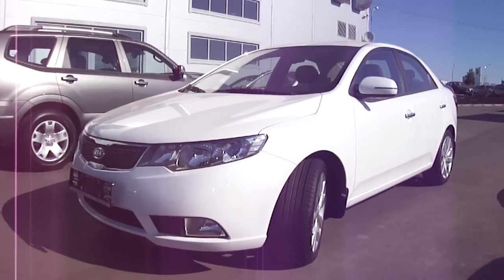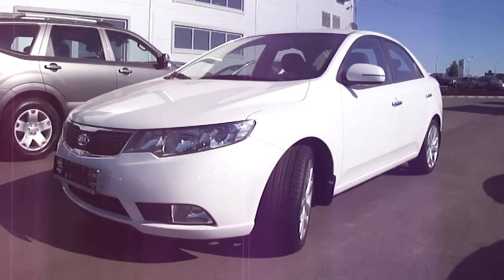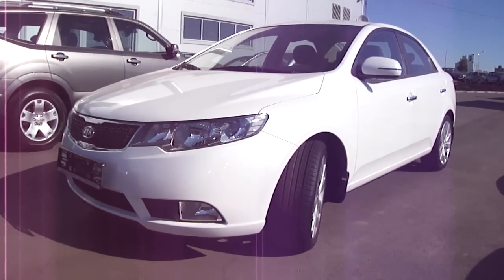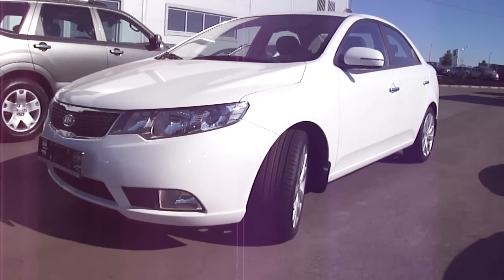Hey guys, what's going on? Today I bring you a brand new 2011 Kia Cerato, and this is going to be a full in-depth tour of the Cerato. We'll start it up, show the engine, go over some performance details, and show you a bunch of the interesting features in the exterior as well as the interior.